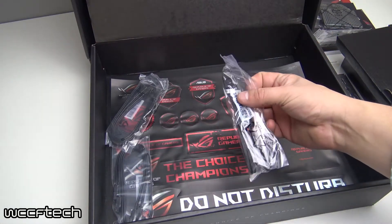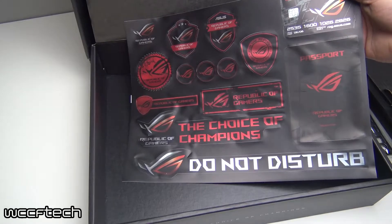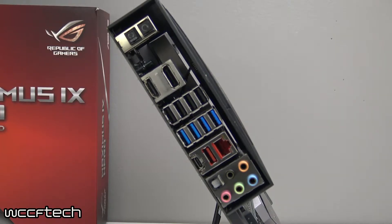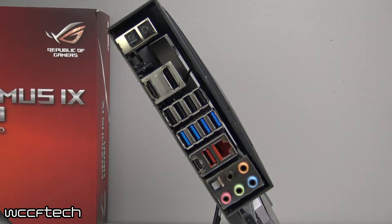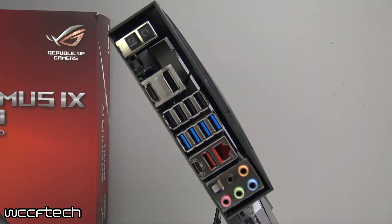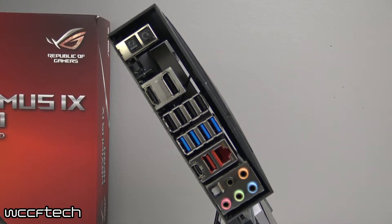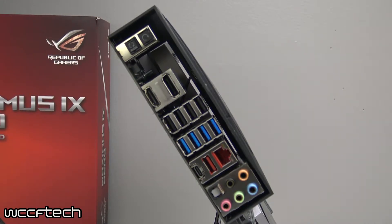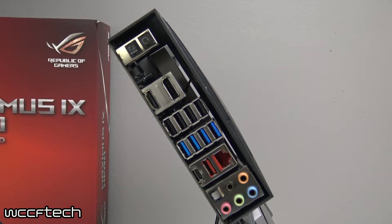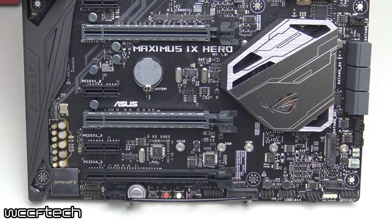It also comes with an ROG coaster, which I guess seems kind of pointless, but that's just me. Now, looking at the back and the rear IO: we've got one DisplayPort, one HDMI, one LAN connector, one USB 3.1 black and one red Type-C, and one red Type-A USB 3.1. We also have four USB 3.0s — those are blue — and four USB 2.0s, one of which can be switched to be used as the USB BIOS Flashback tool. It also comes with audio, optical out, a clear CMOS button, a USB BIOS Flashback button, and the audio ports.